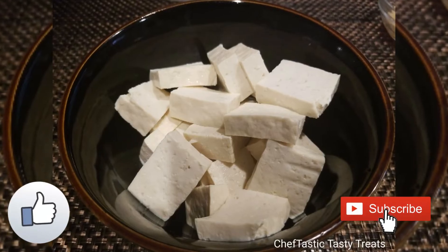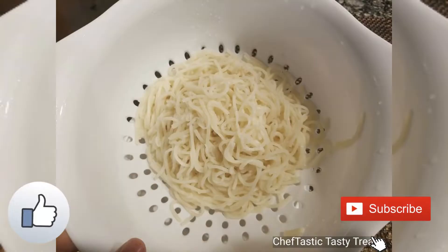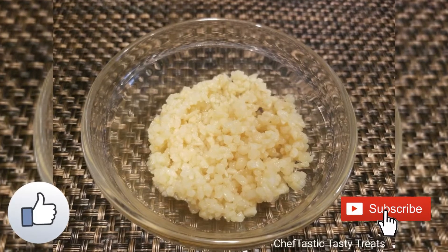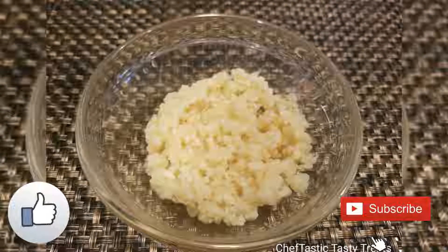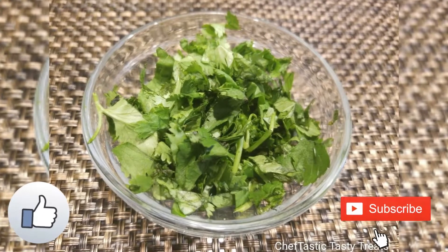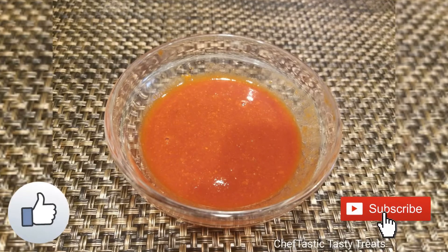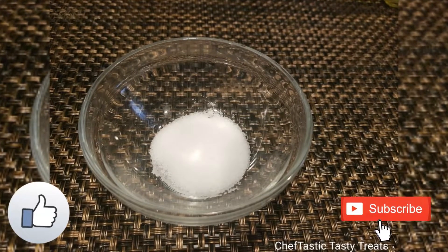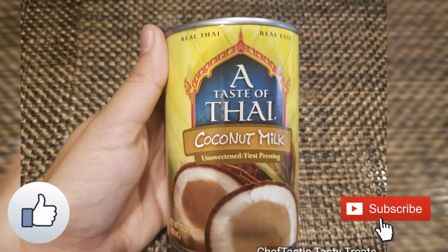Here I have medium firm tofu, boiled noodles, very finely chopped garlic, finely chopped cilantro leaves, red chili sauce, salt, and Thai coconut milk.